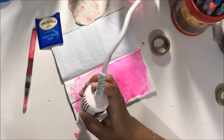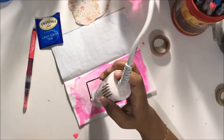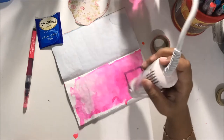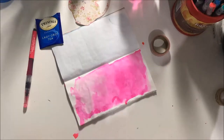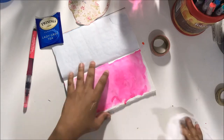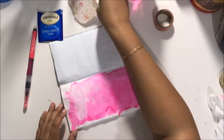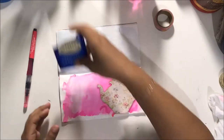You can see me here drying, and I left this part in because I wanted you to see me chase the water around and what that ends up looking like. After you've chased the water around on your paper or art journal, it's just a really cool effect.